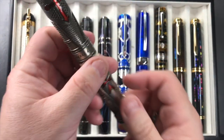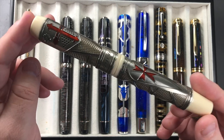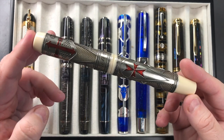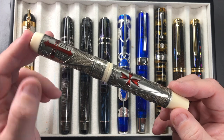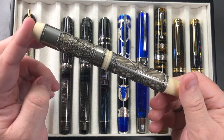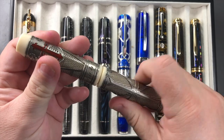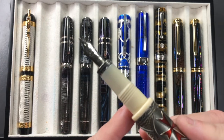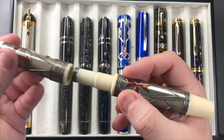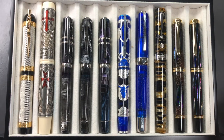The next pen is the Visconti Last Templar Jacques de Molay. It has chainmail but in a different style — more of an aged silver look. You can see the crosses, the armor they would wear, and the shield. It's a stunning clipless pen, which doesn't bother me at all — I don't find it rolls around on my desk or on the page. This has a 23-carat palladium medium nib, whereas the Camelot had an 18-carat gold nib. The majority of my Viscontis tend to have a palladium nib, and it's a really lovely writing pen.